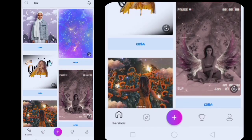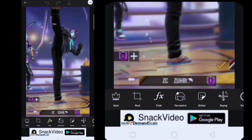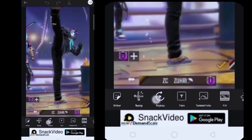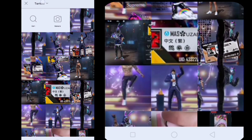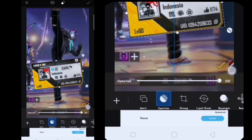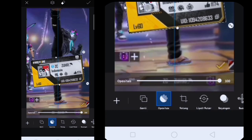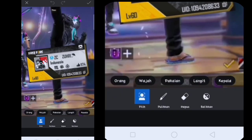Oke, di sini kita sudah sampai di aplikasi PixArt-nya. Lalu kalian klik aja tanda plusnya, di sini kalian masukin untuk salah satu foto yang telah kita capture tadi ya di aplikasi KineMaster. Lalu di sini tinggal kalian tambahin untuk foto profil kalian. Di sini kalian geser aja dulu, kalian klik yang namanya tambah foto, lalu di sini tinggal kalian masukin untuk foto profilnya. Di sini tinggal kalian edit aja sebagus kalian, kalau ingin diletakkan di belakang, tinggal kalian klik yang ini.